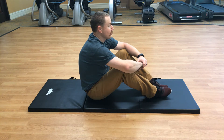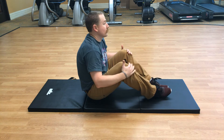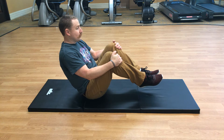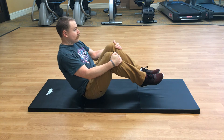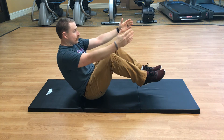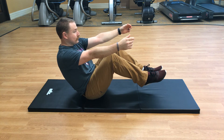We're going to go ahead and get started. Balance yourself with your hips, feet off the ground. Lean back to about a 45-degree angle, then extend both arms in front of you. Hold that for 15 seconds.